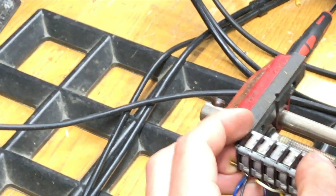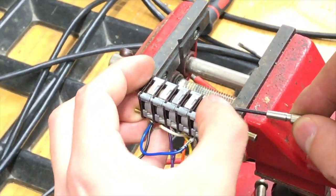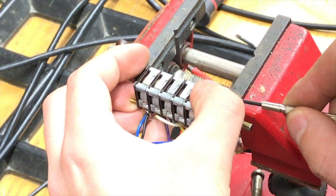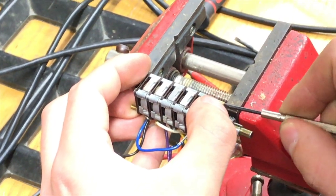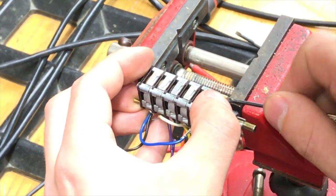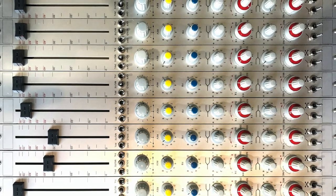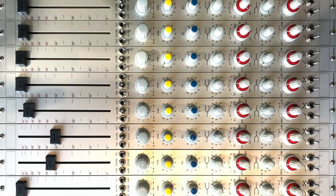After changing the caps, cleaning the circuit board, and re-soldering some points, it's time to repair the faults found in the incoming check. Here it was a 4-level potentiometer that had to be disassembled and reassembled after repair. After assembly, the now mint channels are ready to be installed in the frame again.